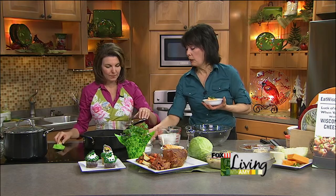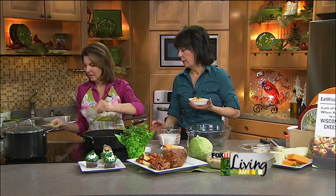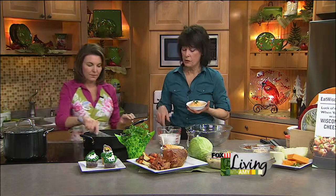Now we're actually making a white sauce. We're going to put in about six tablespoons of butter, get that melted, and then once it's melted, you'll add about a third of a cup of flour. You want to get that all stirred together.